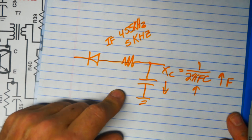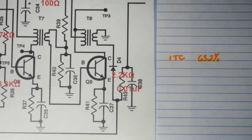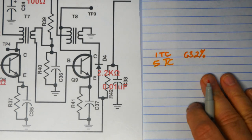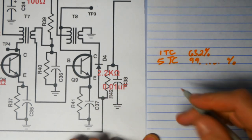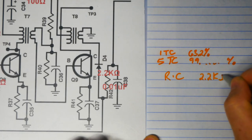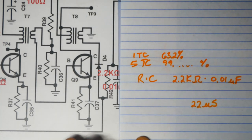We can also analyze this with time constants. One time constant is the amount of time it takes to charge a capacitor to 63.2%, and at five time constants we consider the capacitor completely charged — approximately 99-point-something percent. The time constant for this circuit is RC = 2.2kΩ × 0.01µF, which gives us a time constant of 22 microseconds.